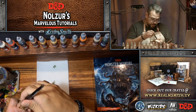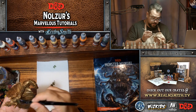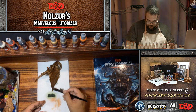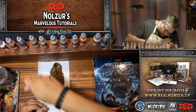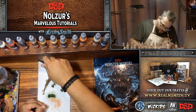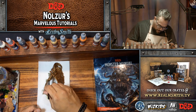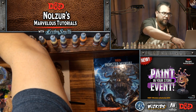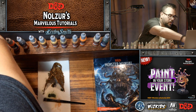One side is done. It's going to be difficult to do the other side without messing up this side, but we're going to try. I'm just wiping it down so the wash doesn't rest too much at the end of the wings. You want to put enough wash that it seeps into the recesses and creates shadow, but doesn't clog any of the detail.